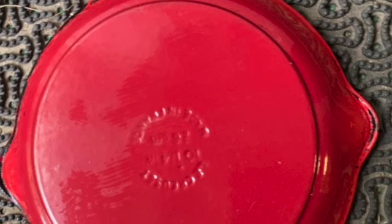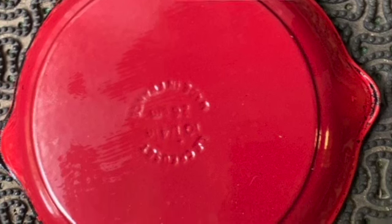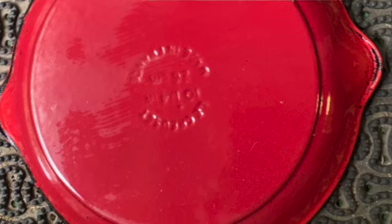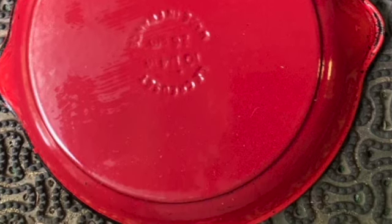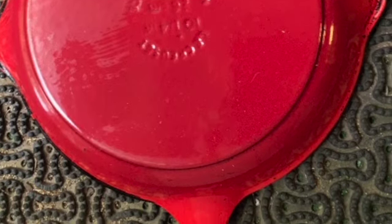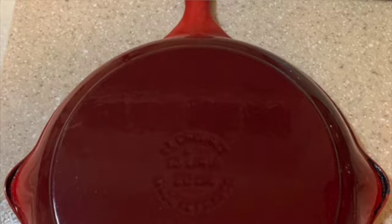As you can see here, the whole back and handle are now free and clear of all of the black stuff. I think it was a lot of caked-on oil and grease. Yeah, it was a lot.